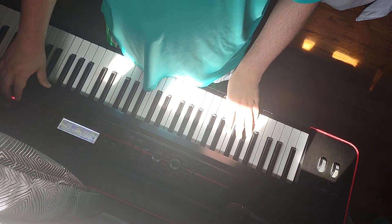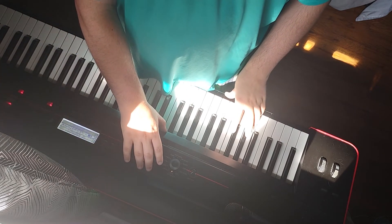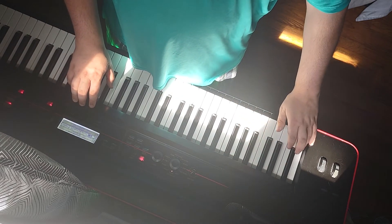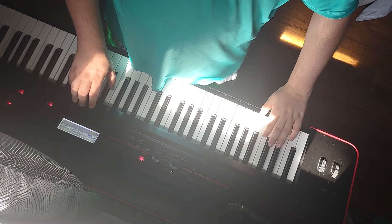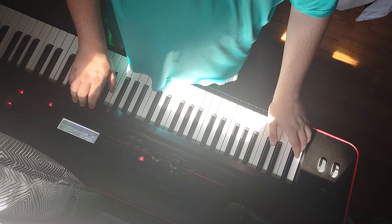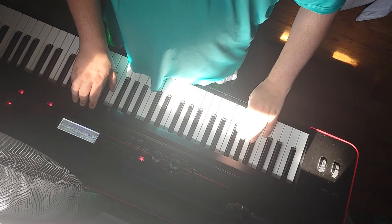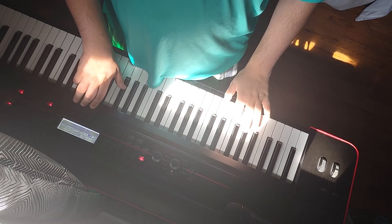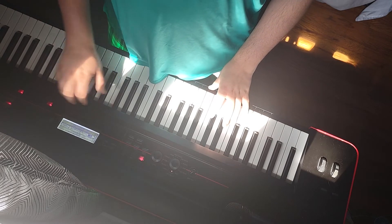Now, one more thing before I end this — let's go back to that other piano sample. There's one sample right there which takes up seven notes. There's one sample that takes up five notes, and there's a sample that takes up seven.